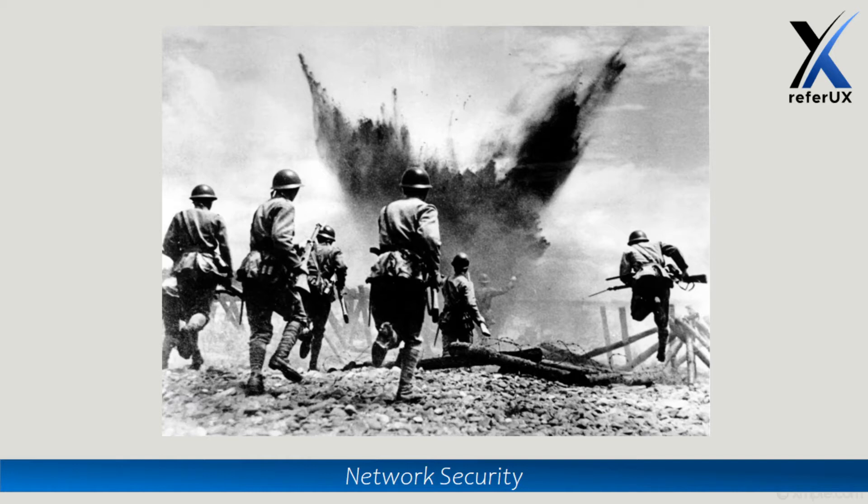Until the British found a way to crack the Enigma, the Germans were winning the war — kept on winning every single attempt — because nobody could understand the secret messages passing between the German army troops.